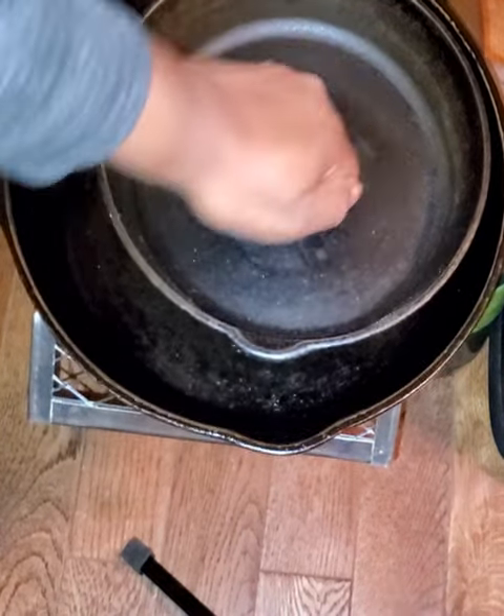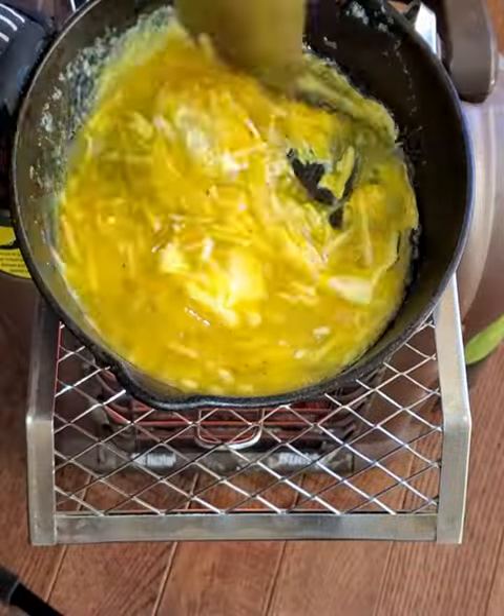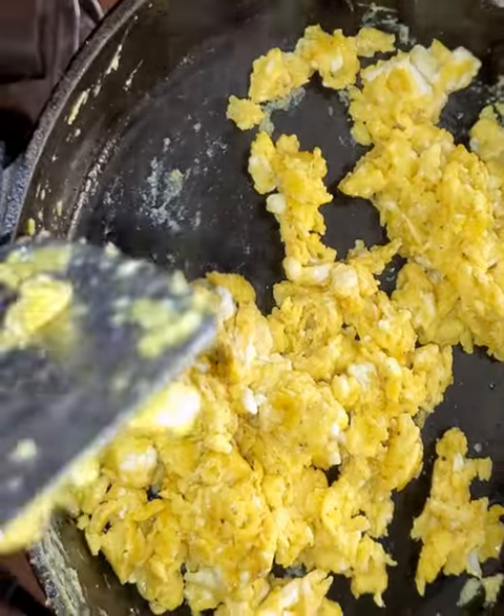Once constructed, the rack can easily be mounted or removed using just one hand. I can cook meals while on camping trips or during power outages while staying warm during the cold seasons. Check out the full build video on my channel to see how.